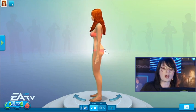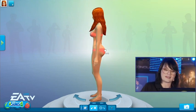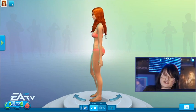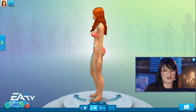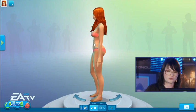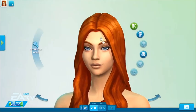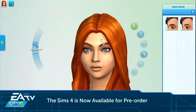Depending on the angle you're viewing your Sim from, you have different manipulation control points. This is one of my favorites right here — we can call this the 'booty pow' mod. You can adjust your Sim's posture from the side, and you can adjust the size of her tummy. It's so tactile — I can just reach right in there, pull it and tug it.